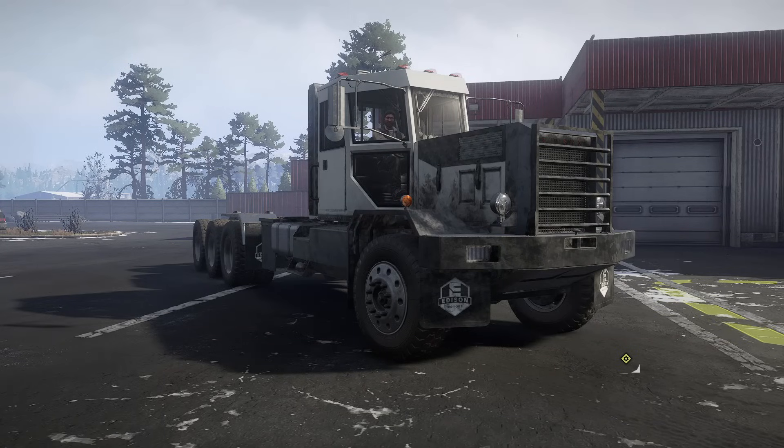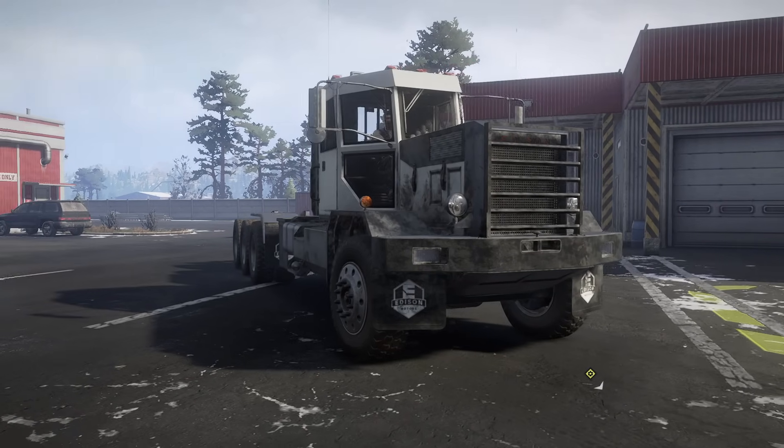Hello and welcome back to SnowRunner, y'all. In this video we are jumping back into the upcoming Season 11 DLC to handle a couple more jobs and missions that we have around the map. However, before we get to that, I want to introduce this extremely interesting truck.